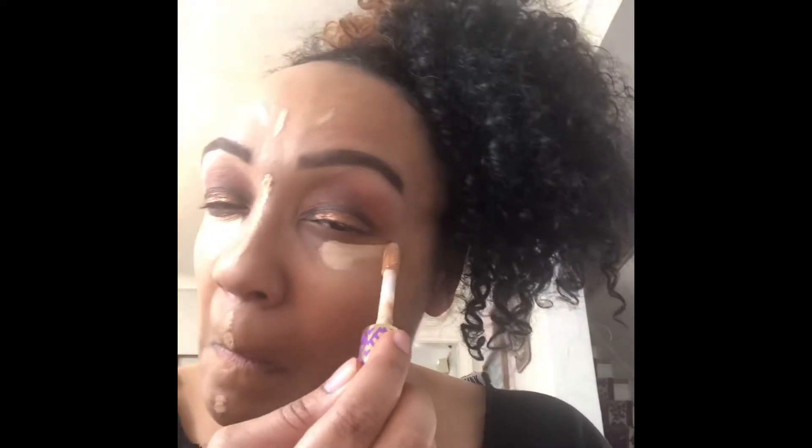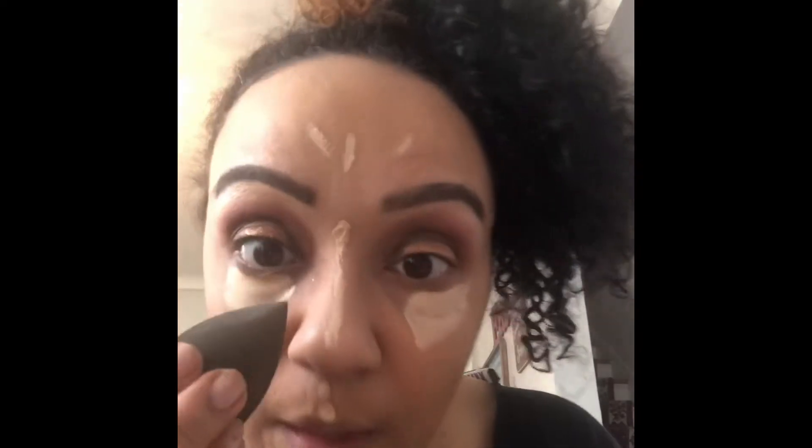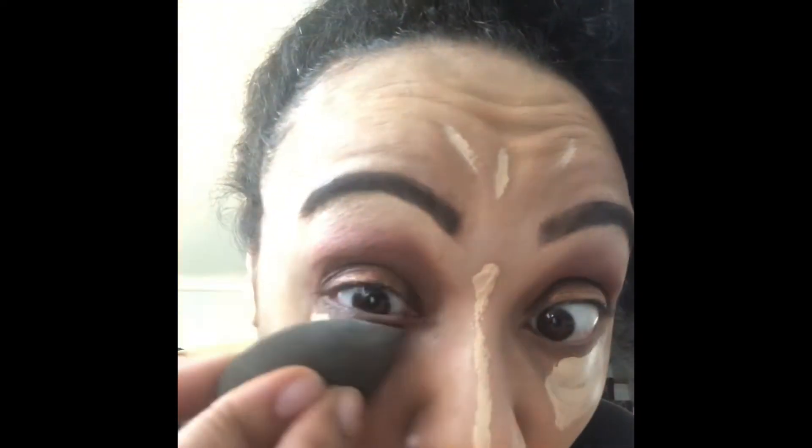Then I'm going to take my Tarte Shape Tape Contour Concealer — it is a light medium honey, it's actually pretty light. Normally I like to go in and just do like the T-zone area, get around my nose, and I usually go pretty dramatic, but I'm not going to do that today. Just a little bit here and just a little swipe, and then under my eyes. I like to get pretty creative and do it here sometimes, but that will be for another video. Then you just blend, blend, blend up to my eye.